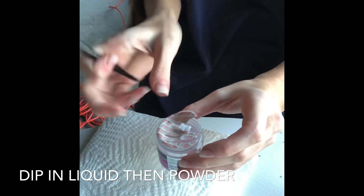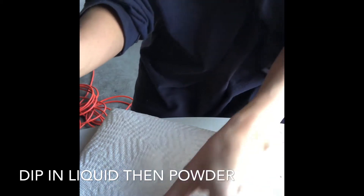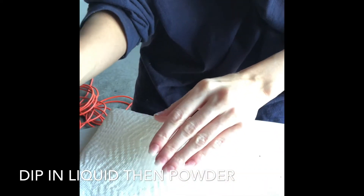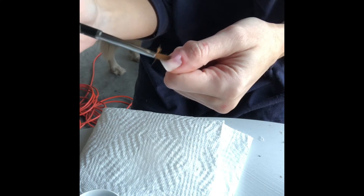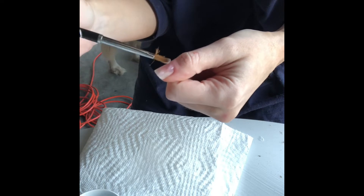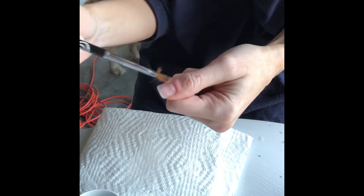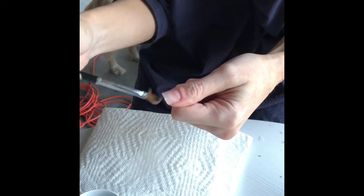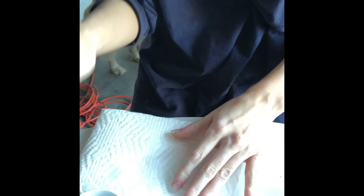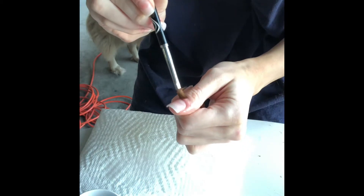Sorry about the extension cord and my dog in the background. I had to do this in the garage because it reeks. You want to — until it looks like that — and then you just plop it right onto your cuticle. You want to work fast because it dries really quickly. Then anything extra you just take off — this is like an eraser — so take this and go outside the edges just so there isn't anything left over.